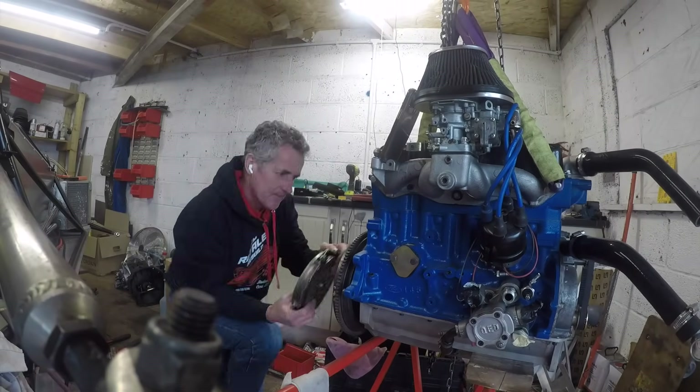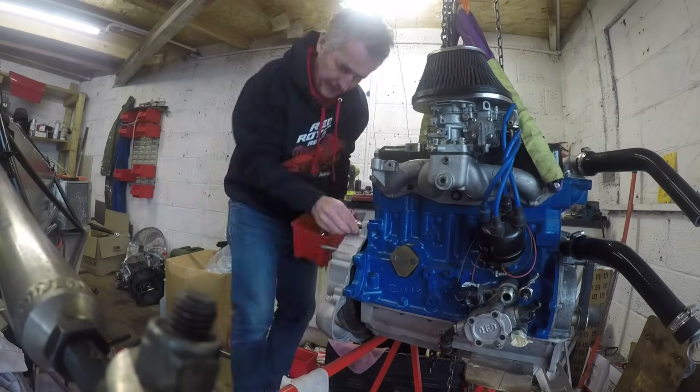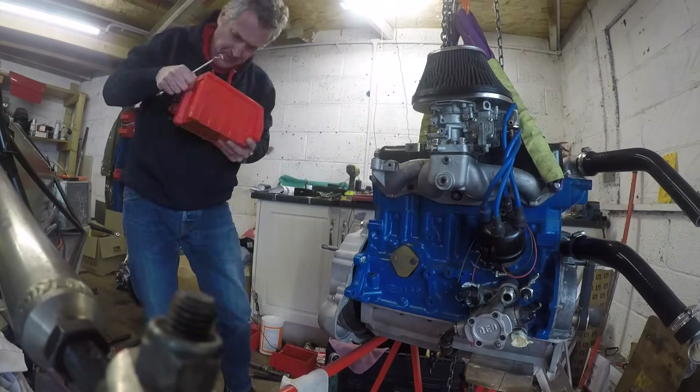Time to get the clutch on. I use a clutch alignment tool, get that all centred, and I can just lift the gearbox into position.